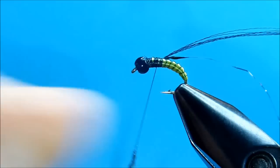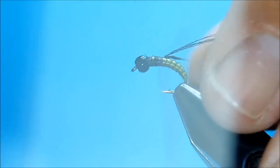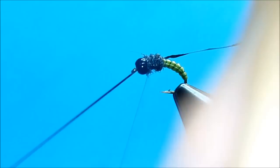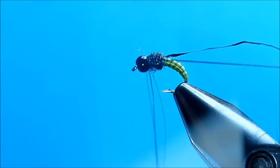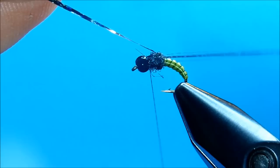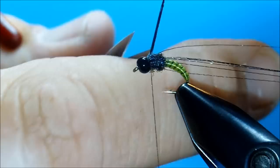I really like this SLF prism dubbing — it doesn't take too much. I'm going to come in here and dub a little thorax. Then I'm going to pull the floral fiber forward and split half on each side. I'm going to pull that out of the way and put it in my material clip. Now I'm going to bring the holographic tinsel forward and tie it off.